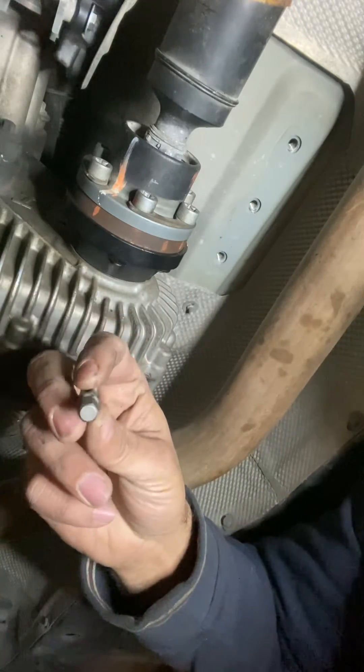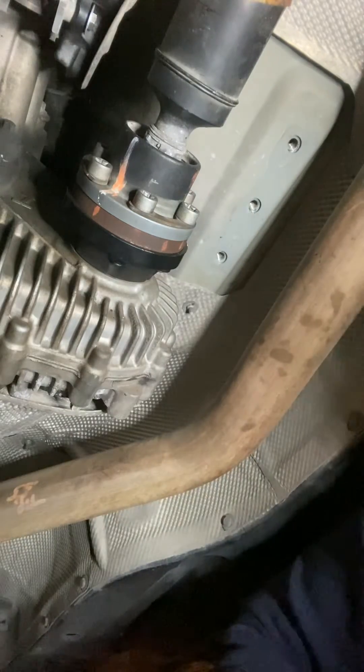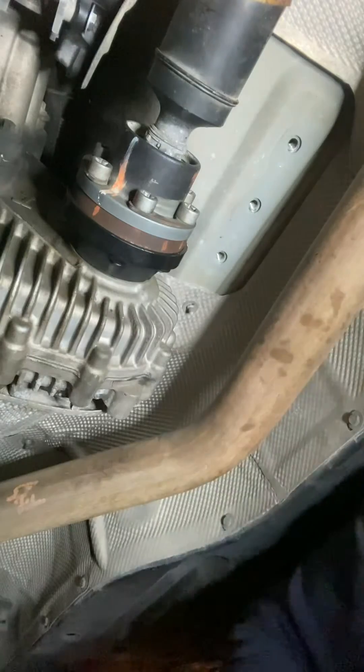We're using a T-55 for these nuts here — one, two, three, four, five, and six.